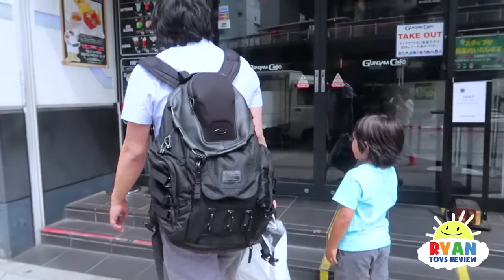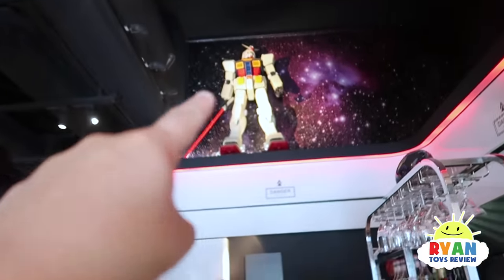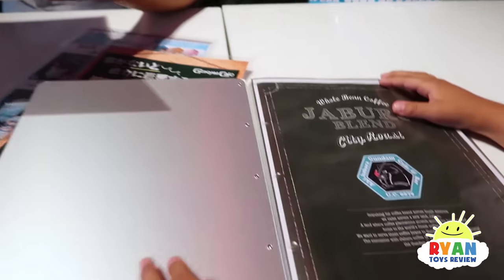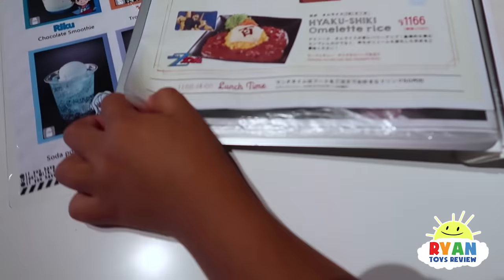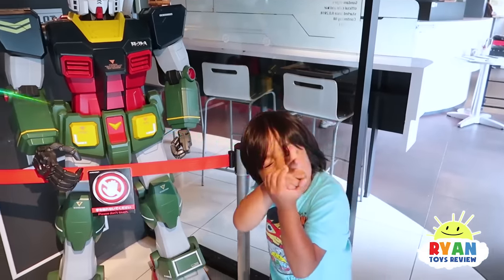Next we found a Gundam Cafe! This is my favorite - Gundam Wing. The intro music, look at that! Here's the Gundam Cafe menu - there's zero pages, there's all the food there. I'm really into it because it's my favorite series, Gundam Wing - that's my favorite season. This one's cool because it looks like a Gundam, it's right here - it looks like this. That's so cool! I have a surprise for you - what do you think? It's a big Gundam!